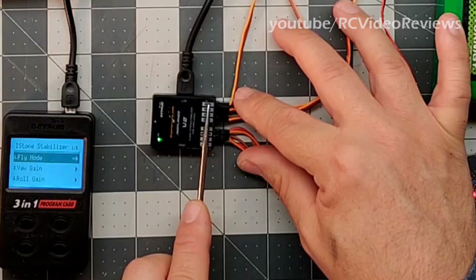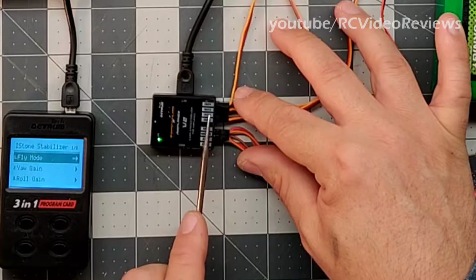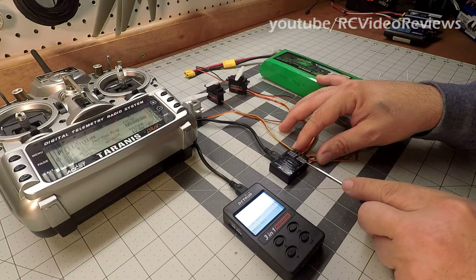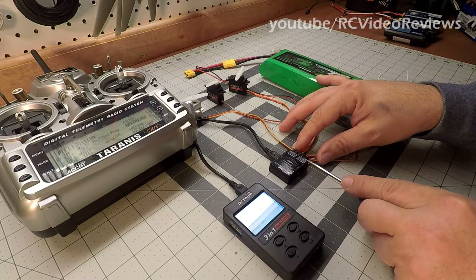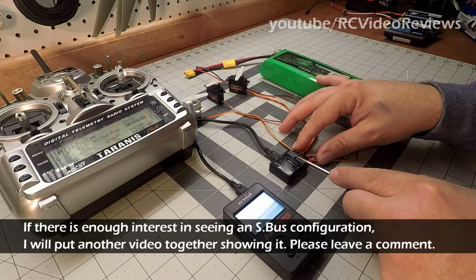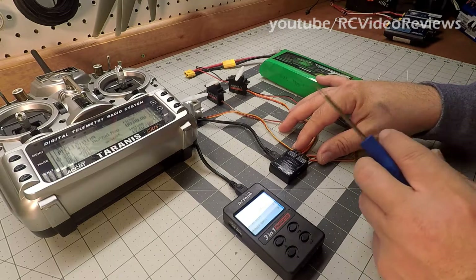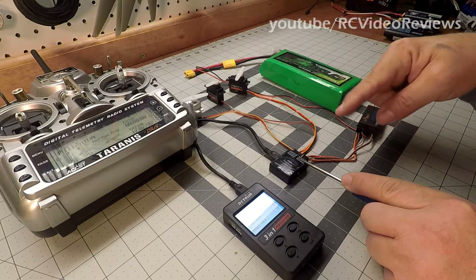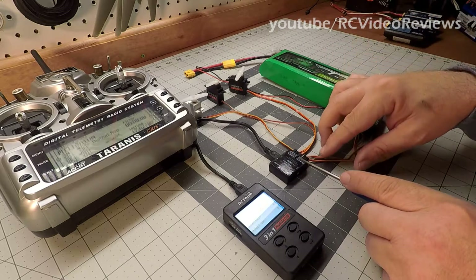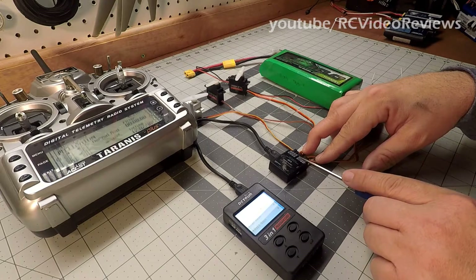Out one is set up for aileron — that's the default configuration. Out two is for elevator and out four is for rudder. Out three exists because if you're using SBUS, this channel has SBUS capability, allowing you to run one wire to the receiver and output to all devices including an ESC signal wire. Out three is there for SBUS use, not for stabilization like return-to-home equipment. Out five — not entirely sure, but likely for additional SBUS channels, maybe dual ailerons, dual elevators, or flaps.